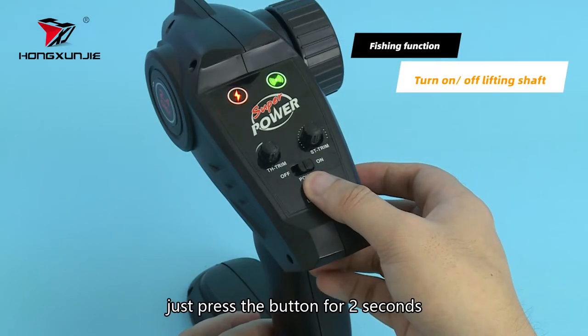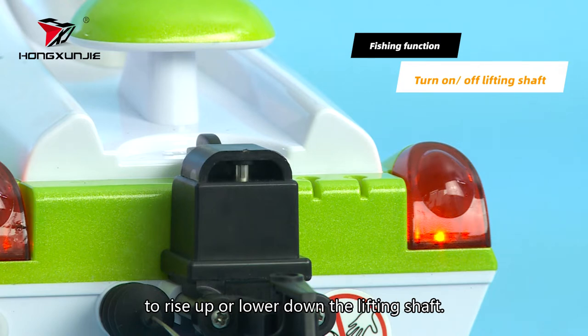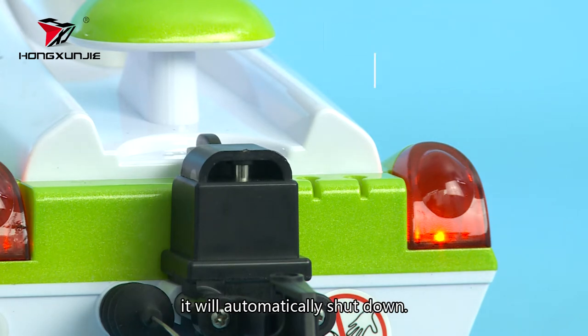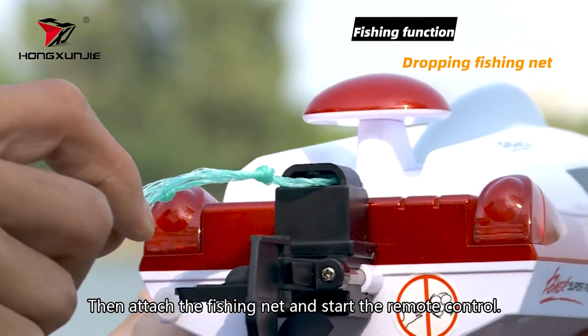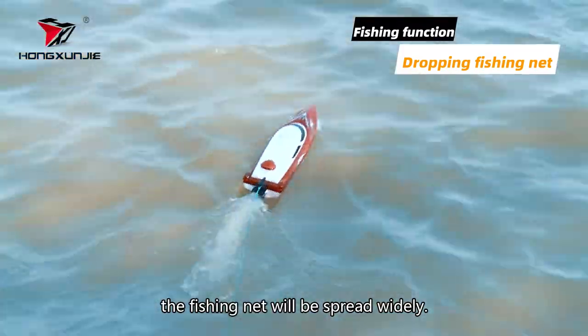To attach the net, just press the button for 2 seconds to rise up or lower down the lifting shaft. If the lifting shaft stays still for about 10 minutes, it will automatically shut down. Then attach the fishing net and start the remote control. As the boat moves forward quickly, the fishing net will be spread widely.